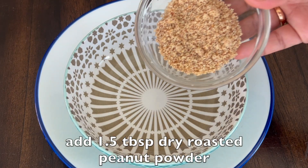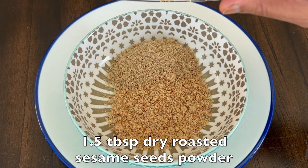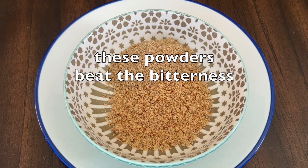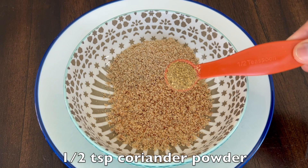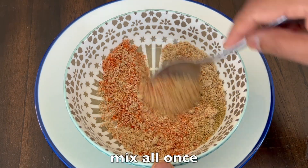In a bowl, add 1 and a half tablespoons dry roasted peanut powder and 1 and a half tablespoons dry roasted sesame seeds powder. These powders help to beat the bitterness and enhance more flavor. Add half a teaspoon coriander powder, half a teaspoon salt, and half a teaspoon chili powder. Mix all together.